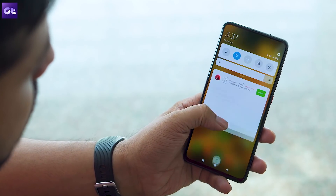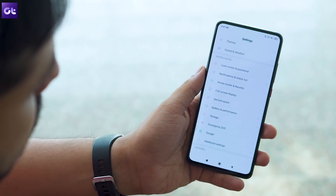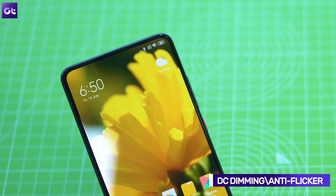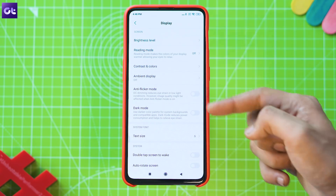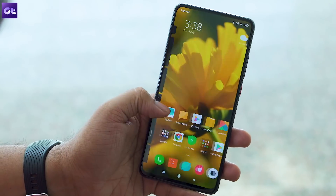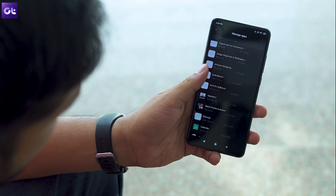While on the subject of the display, there's another setting you can turn on to reduce eye strain in low light conditions. This is called DC Dimming, or the anti-flicker mode, and it can be found within the Display settings. Just tap the toggle to turn it on and you'll instantly notice the screen doesn't flicker as much. The phone also features a system-wide dark mode to make nighttime usage even more comfortable, found right below the anti-flicker mode toggle.